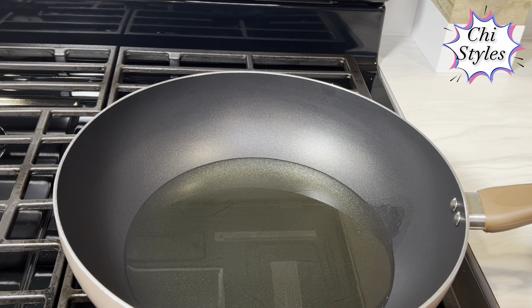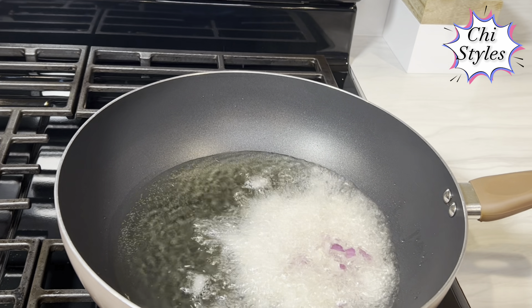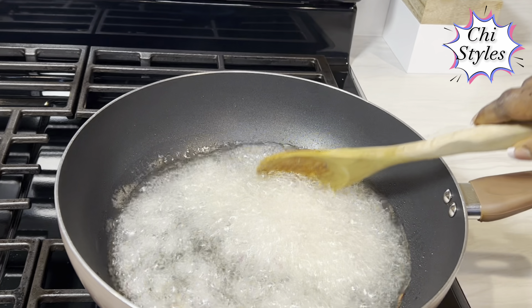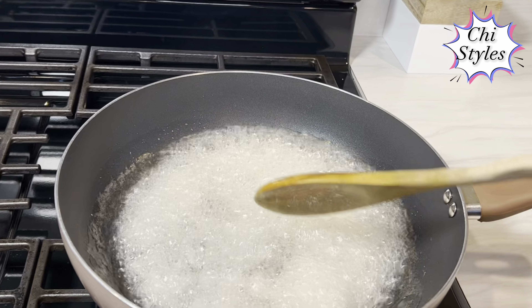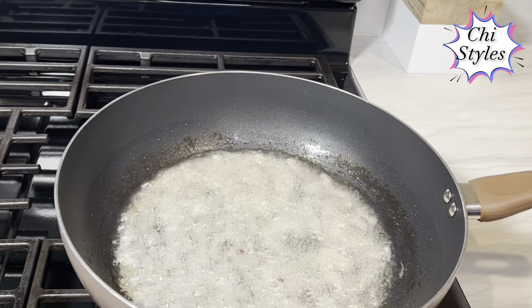My oil is hot, so I'm going to go in with some onions. I'm adding these onions to give flavor to the oil and to create a good base for my stew. Once that is achieved, I will go in with my tomato paste and keep stirring until everything mixes together.